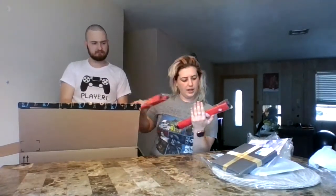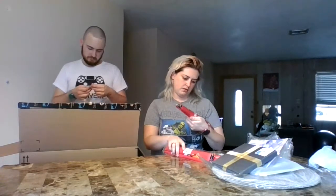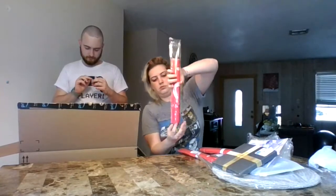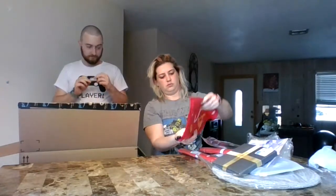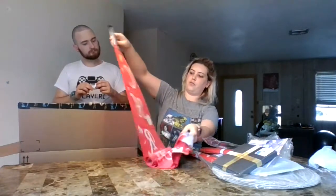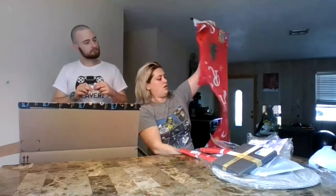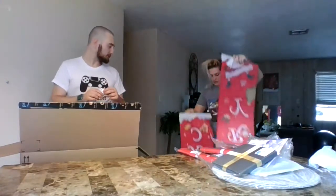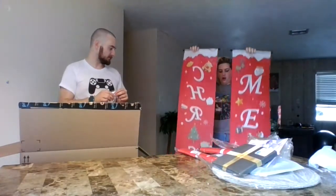These are hanging banners — all three the same. Kind of cute. Open one up and see what's inside. Oh, very cool — it says Merry Christmas on one side. There's two different things: Merry on one part and Christmas on the other. Nice — they're really long banners.